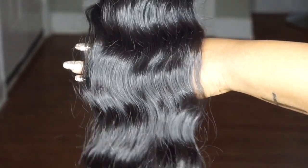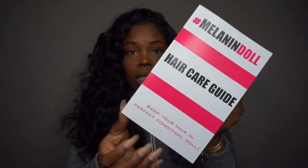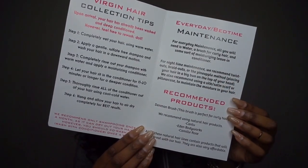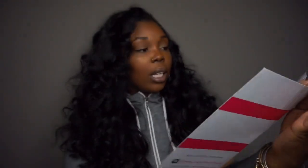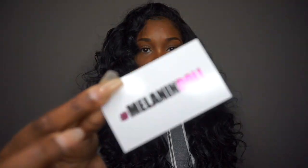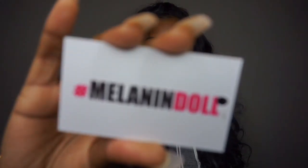All of the information in the packaging is so informative, which is awesome because sometimes when ladies purchase hair, they really don't know how to take care of it. So to receive a hair care guide — it's step by step, tells you how to take care of your hair, gives you everyday maintenance information and recommended products — and then it came with her business card. The owner's name is Lala. Just so personalized. These were the tags on the hair — Melanin Doll. I love this company wholeheartedly.